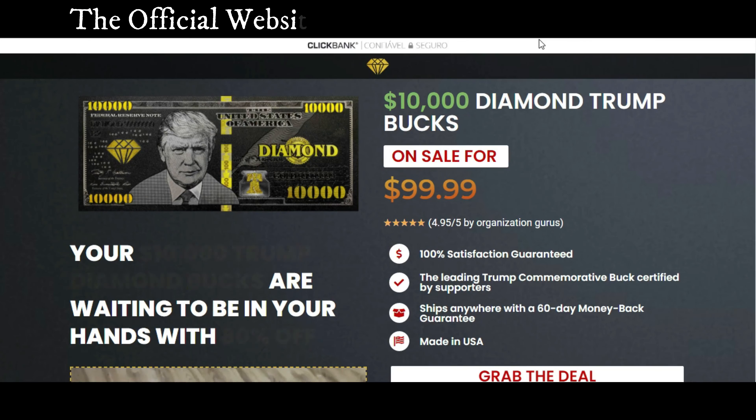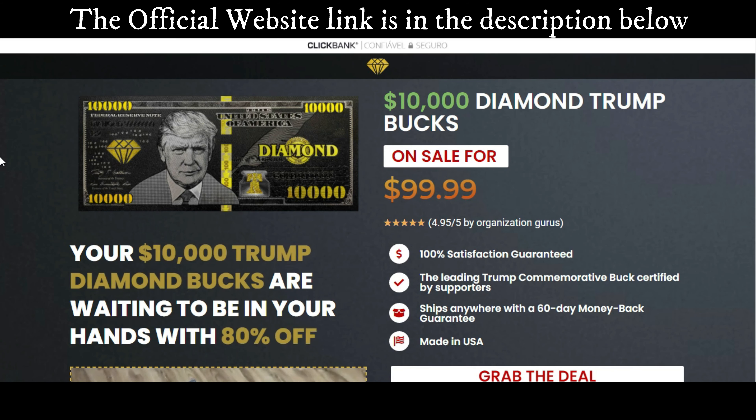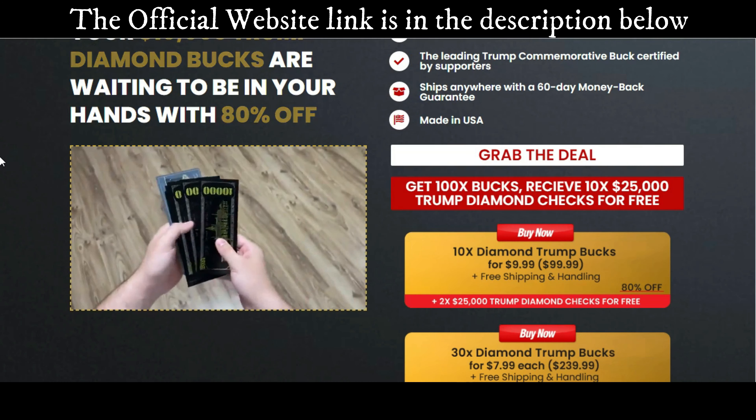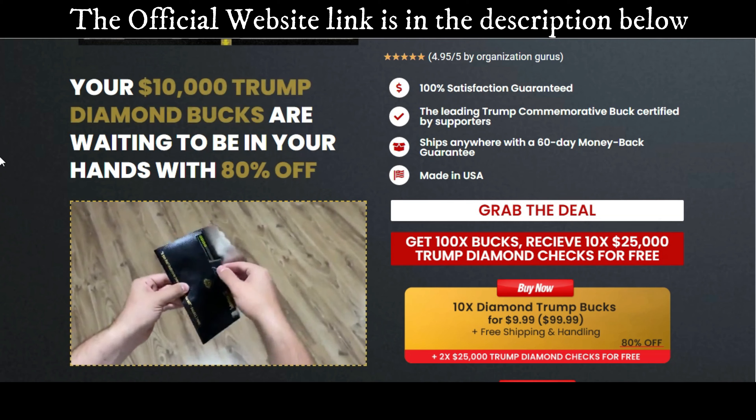So if you don't want to lose your money, watch this video until the end, because I will tell you everything you need to know before you buy this product. And I also have some really important alerts, so pay close attention to this video.